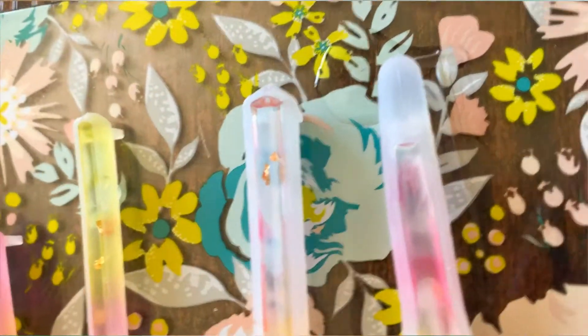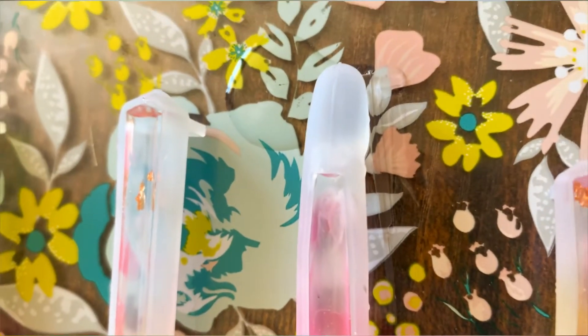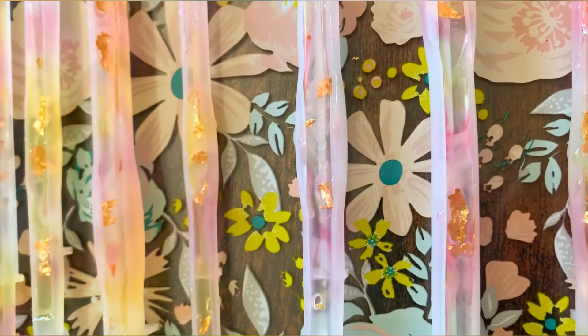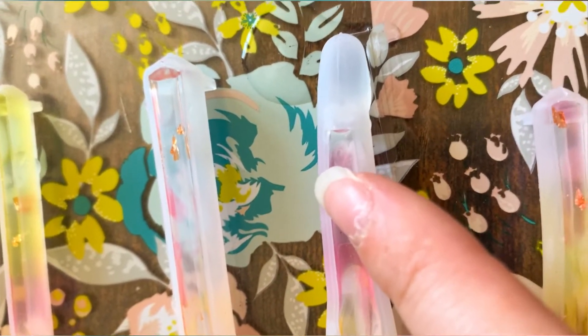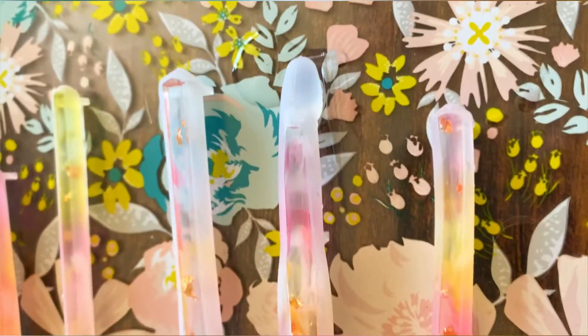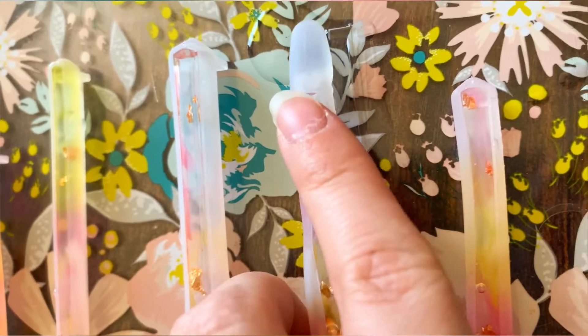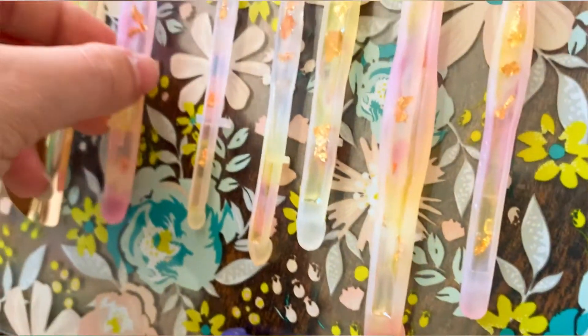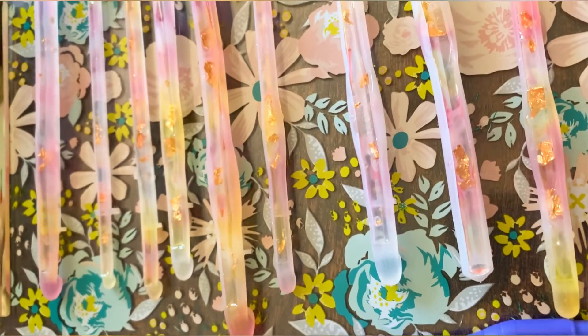A little update on the hooks: I can see there is one bubble in this hook right here. There are others in the other hooks but this one is the only one to have a big bubble right where the head of the hook is, so I'll have to redo this one. Otherwise I think they are all very pretty so far. I can't wait to remove the molds, but I'm going to wait a little bit more.